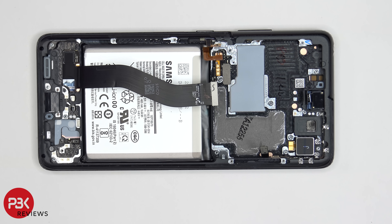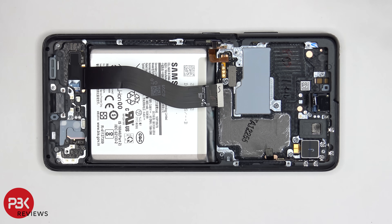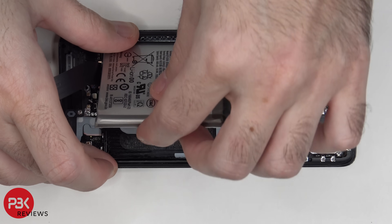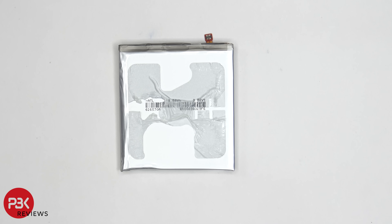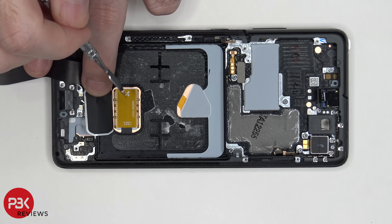Just like always with Samsung batteries, there are no pull tabs to help you pry the battery off. So you're just going to have to apply heat to the front of the phone where the screen is — you don't want to apply heat directly to the battery itself. This way you can loosen the adhesive underneath the battery and make it a little bit easier to pry off. This battery is really difficult to pry off — I had to use some isopropyl alcohol to loosen up the adhesive since heating it up alone wasn't cutting it. Once we peel off the film underneath the battery, we can see the large fingerprint reader sensor located right here.